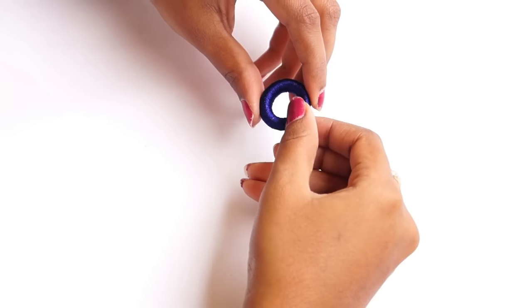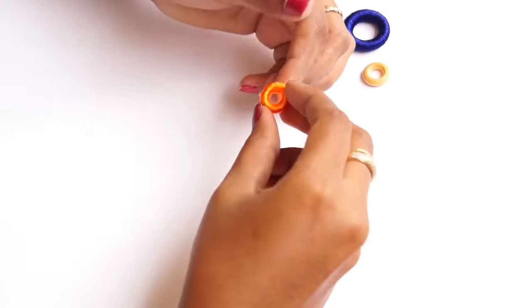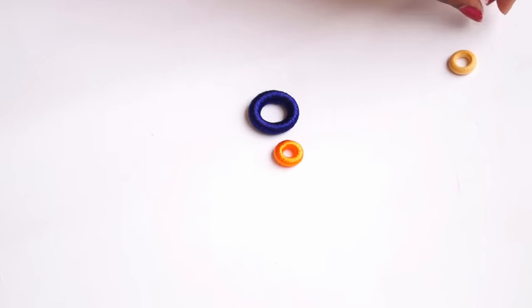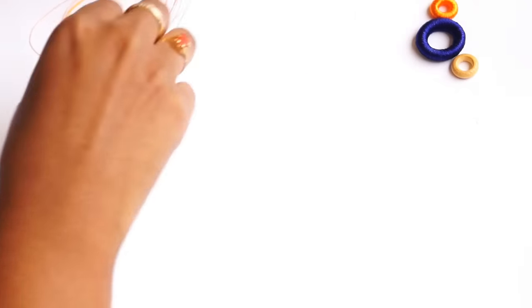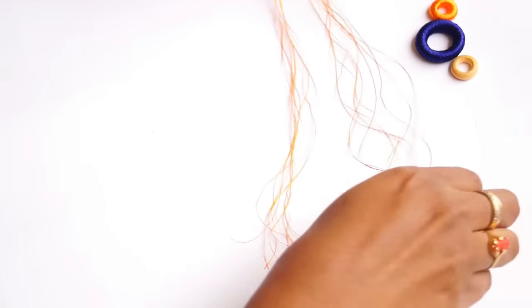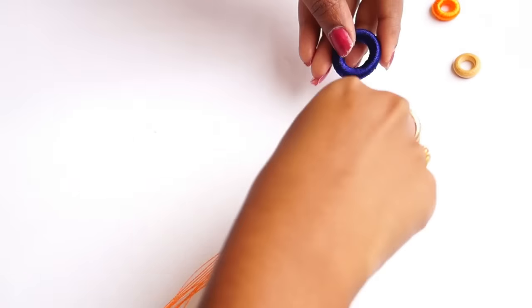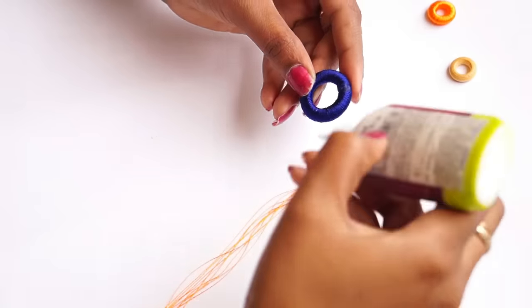Now I'll wrap the doughnut ring to finish it. I'll wrap the doughnut ring with 1 meter of thread and secure it with 6 studs.